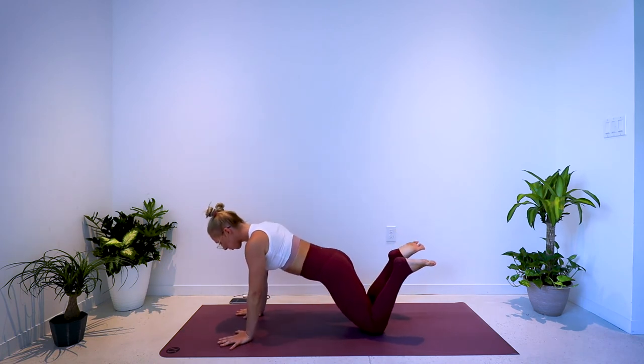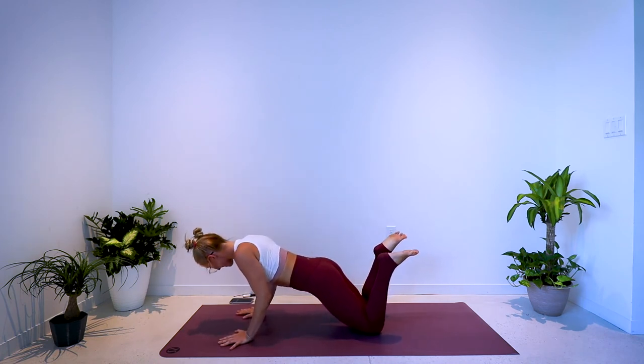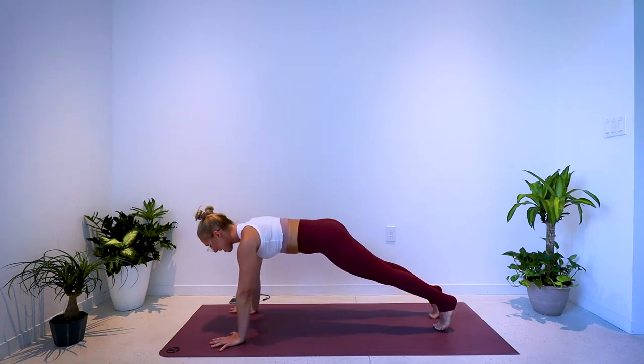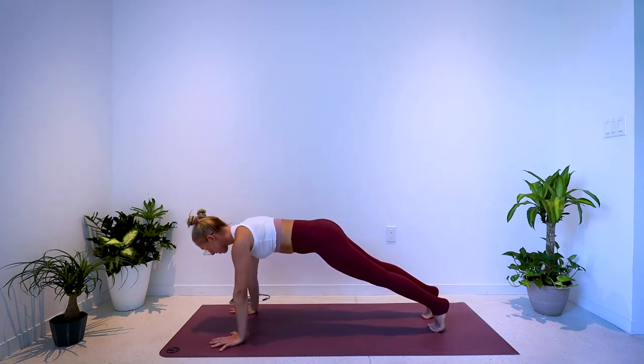Right here — hold it low, elbows squeeze in. 10 seconds: 5, 4, 3, 2, 1. Final exercise this round — pressing up to the palms, coming up to the toes.